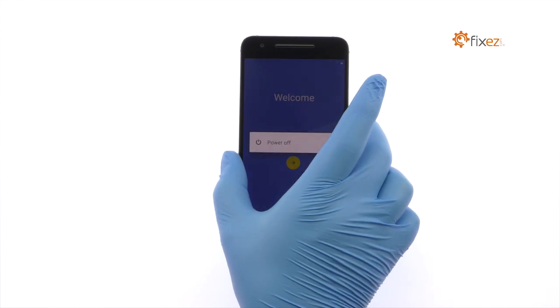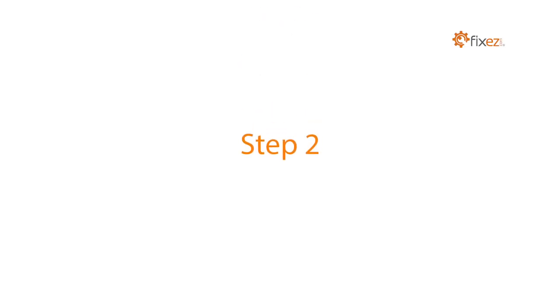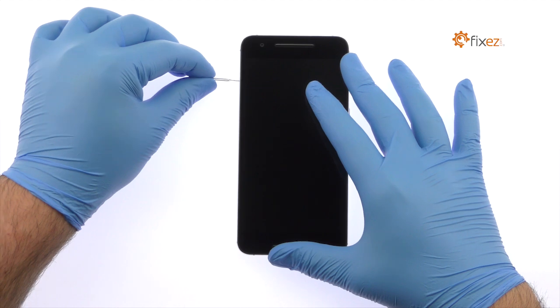Power down the Huawei Nexus 6P smartphone. Eject the Nexus 6P Nano SIM card tray.